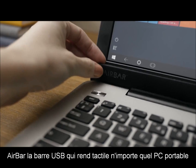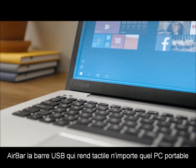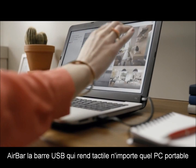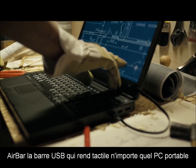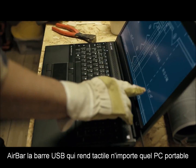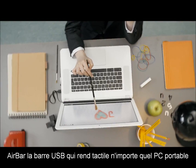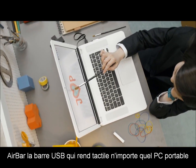This is Air Bar. Air Bar brings touch to your new or existing PC by projecting an invisible light field over the screen. What's good about light is that it responds to pretty much anything, so you can swipe with your gloves or long fingernails, pinch with your chopsticks, scroll while you're cooking, or why not use a paintbrush. You get the idea.